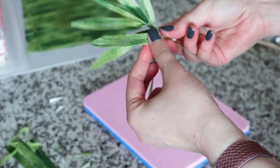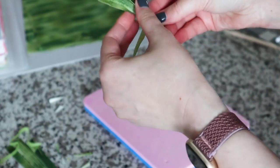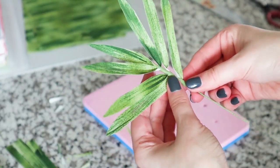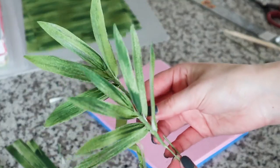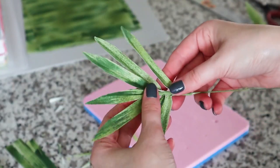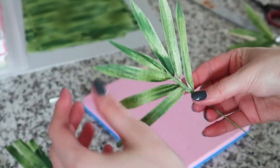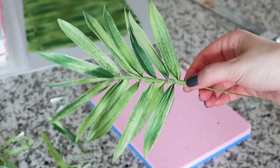I'm adding two more leaves on either side of my wire and taping them down. This is the idea for my palm leaves — you can see it's starting to look like a palm leaf already. Because the leaf paper is still soft and pliable, I can move it around and shape it the way I want. I'll continue making more of these decorations.